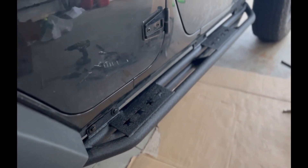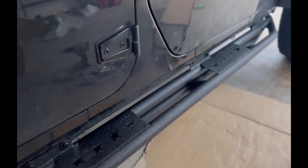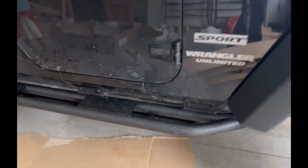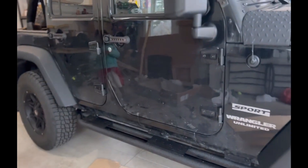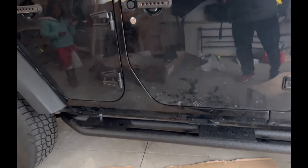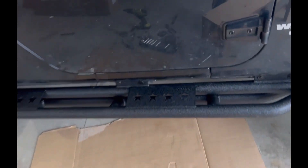Alright, so we just finished the first side here. FYI, the first side actually takes longer than the other side, but it's looking a lot better. Oh yeah, I like it. Let's go from the top.